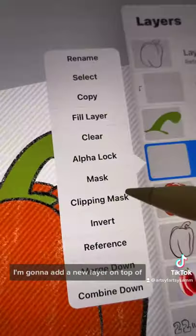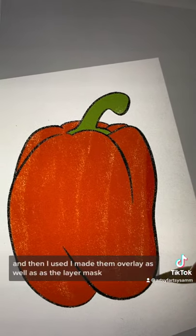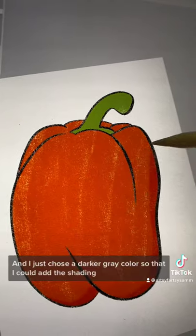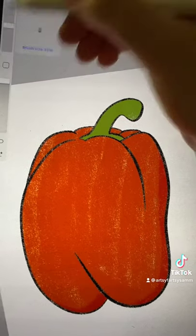I'm going to add a new layer on top of each of those layers and make them a clipping mask. I made them overlay as well as the layer mask. And I just chose a darker gray color so that I could add the shading or the shadows.